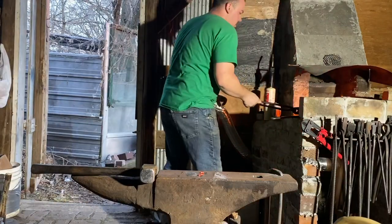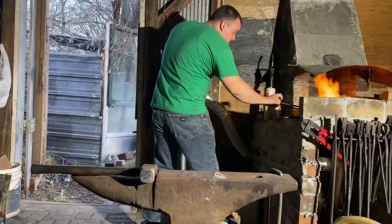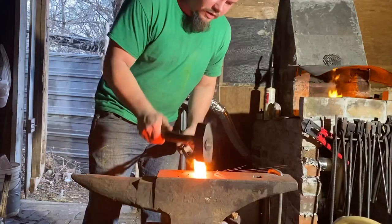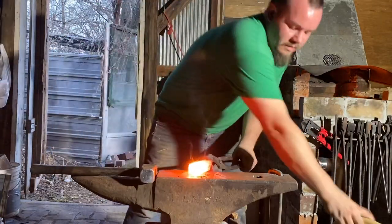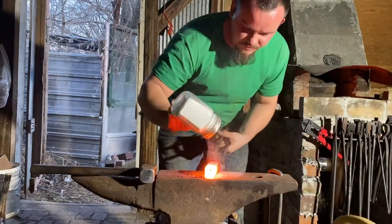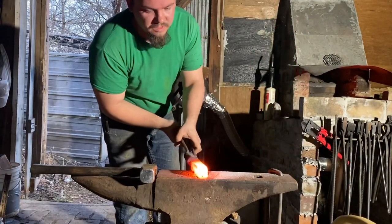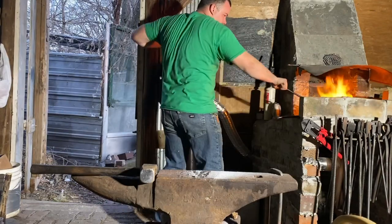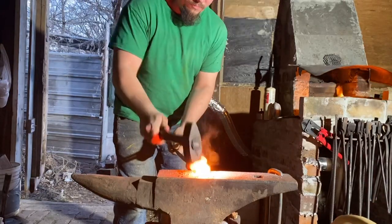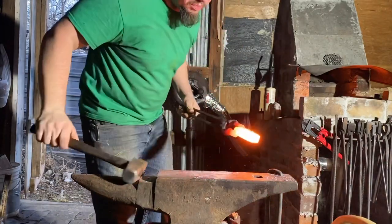We do not want to distort this heat is over. Get some new flux, back to the fire. This is mild steel — don't be afraid to let it sparkle. Apply new flux to the sides and go back in for welding heat number three on the end.